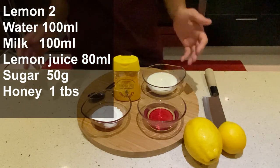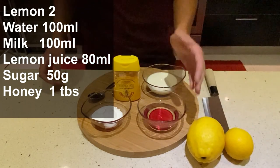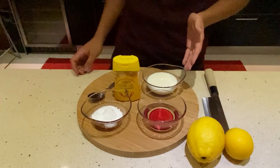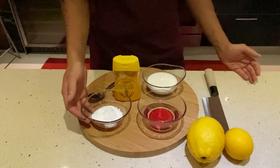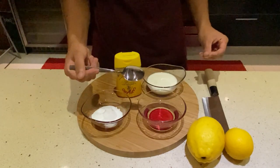The ingredients we need for this lemon sorbet are two beautiful washed lemons, 100ml of water, 100ml of milk, 50g of sugar, and two tablespoons of honey — about a tablespoon like that.